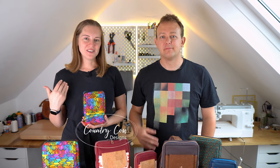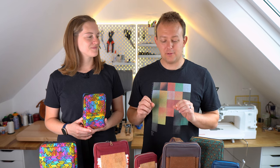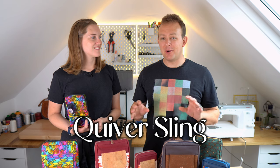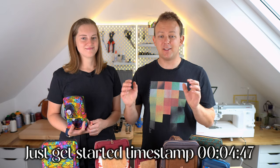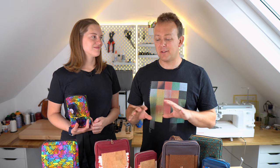Welcome back to Country Care Designs. I'm Jo. I'm Adam and this is the step-by-step video tutorial for the Quivers sling bag. We're really excited about this so we've got a lot to tell you. If you want to crack on with the sewing we'll put the timestamp along the bottom of the screen so you can jump straight there, but let us tell you something about the pattern.